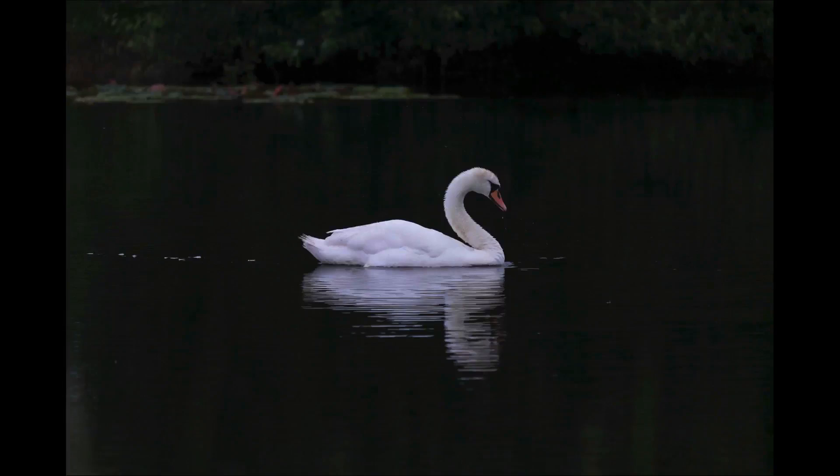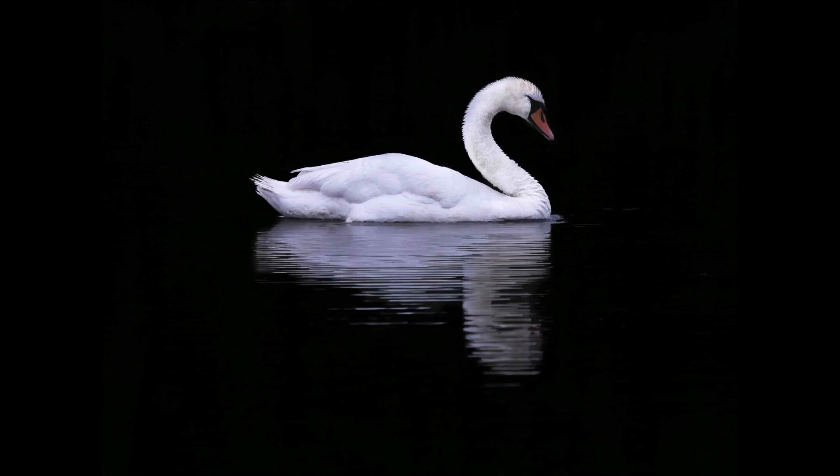Hi, I'm Glyn Dewis and welcome to episode 56. This week we're going to spend almost all our time in Lightroom's develop module — or Camera Raw depending on what you're using — and I want to show you how we can take this out-of-camera picture of a swan and very quickly turn it into this final print-ready image.